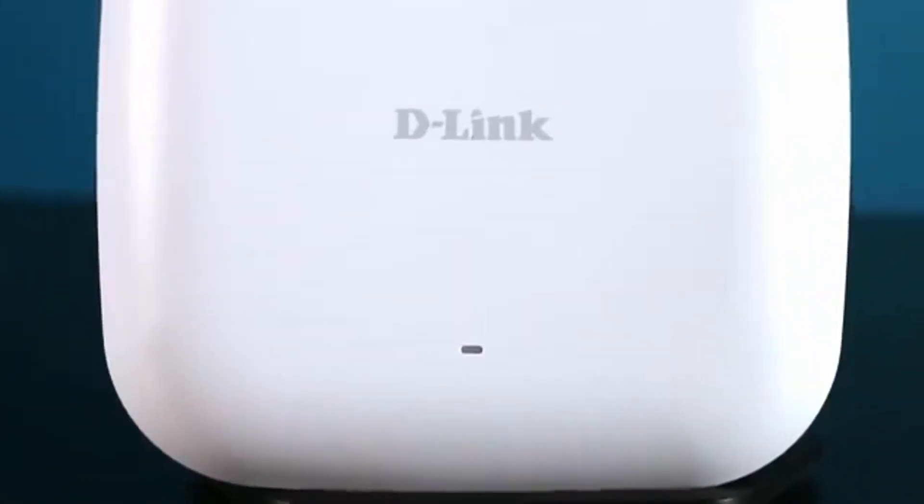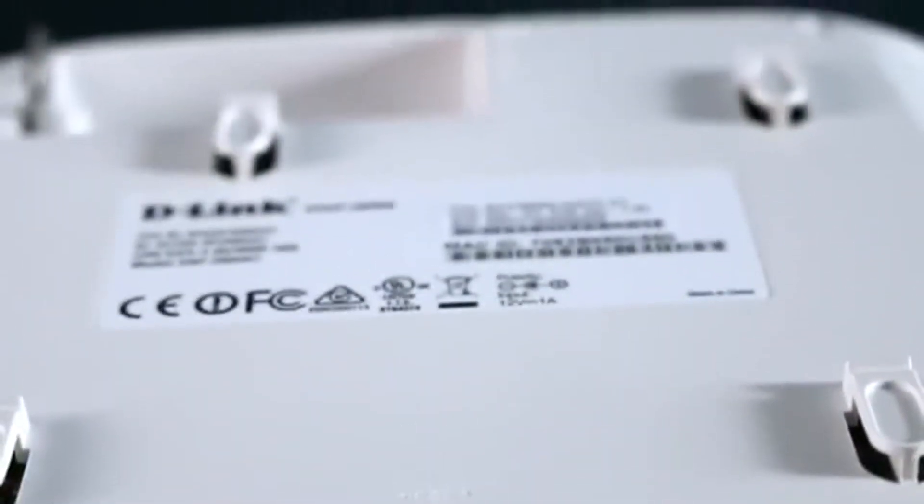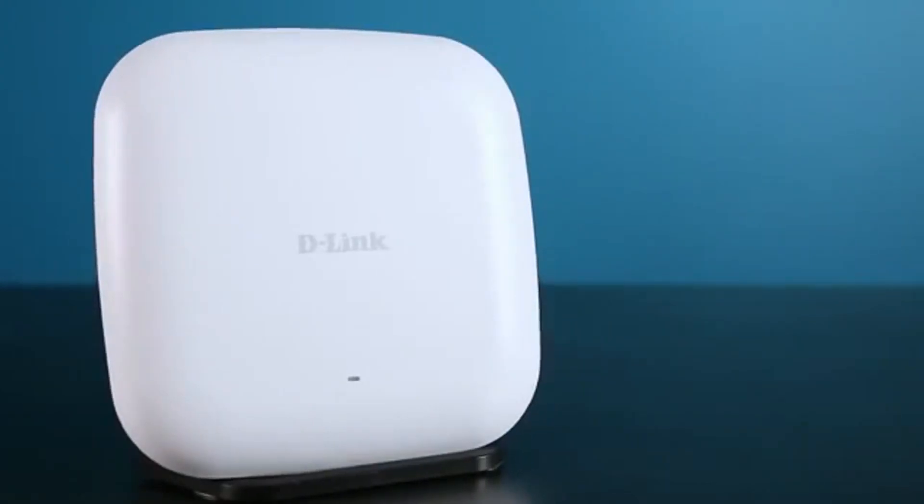The DAP2660 can be configured to optimize network performance based on any one of its multiple operation modes: access point, WDS with access point, WDS bridge, and wireless client. Like all our business class access points, the DAP2660 comes with a limited lifetime warranty, furthering D-Link's commitment to product quality and long-term customer confidence.